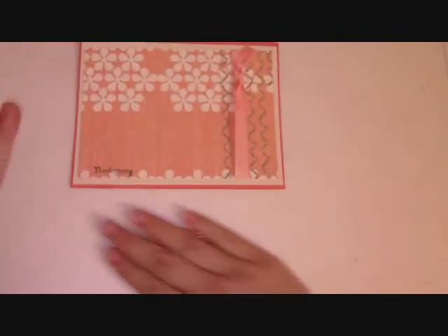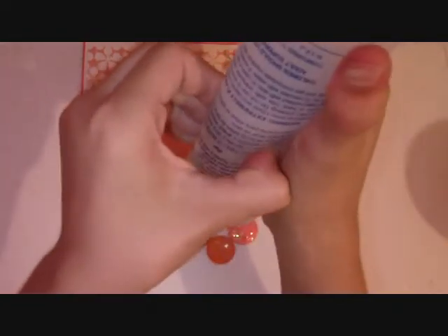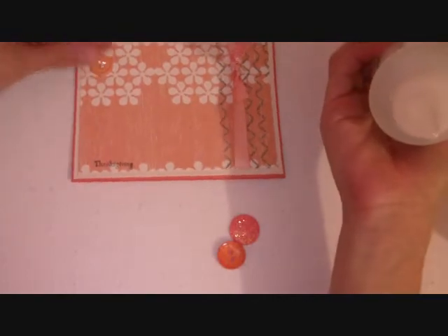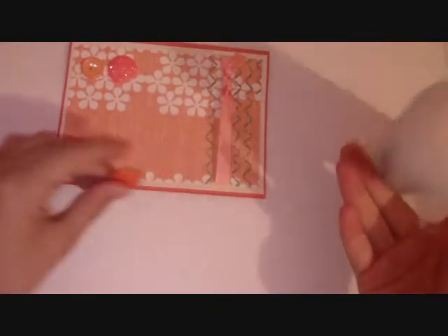Now I'm going to put the three buttons and we're done. This is a really quick card, just don't want to take your time. What's the problem with this kind of glue? I'm not sure whether to put it here or here. These are three different kinds of orange buttons — they're really really cute.